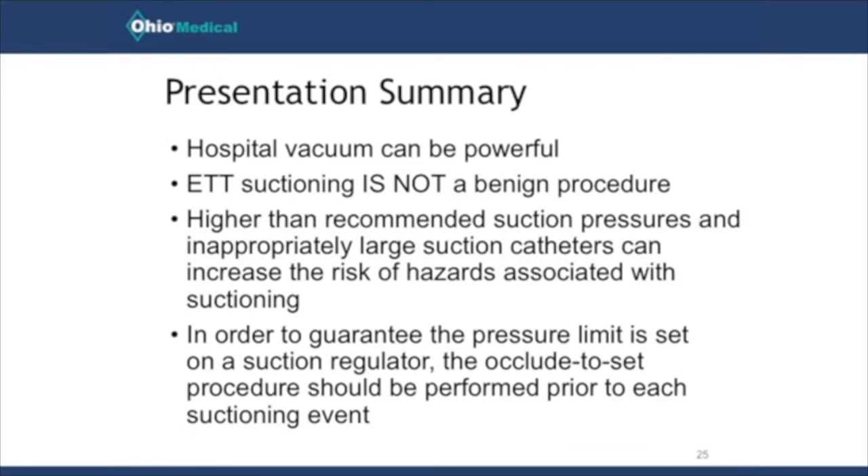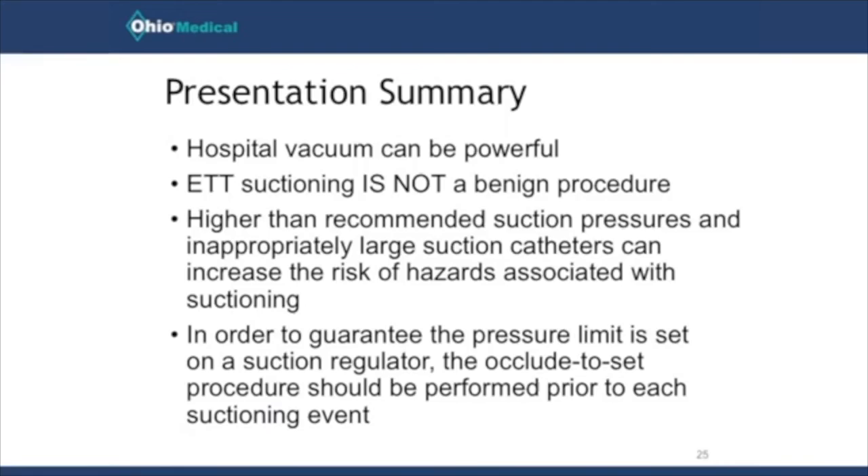To summarize: hospital vacuum can be very powerful — up to negative 635 millimeters of mercury. As you saw from the pig lung demonstration, always check suction pressure before every procedure. Endotracheal tube suctioning is not benign; we can cause atelectasis and direct airway trauma. Using higher-than-recommended suction pressure or an inappropriately large suction catheter increases those risks. The only way to guarantee a pressure limit is set is to use the occlude-to-set or push-to-set technique at the suction regulator.